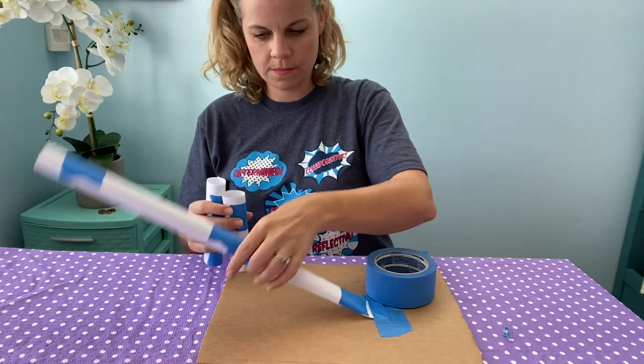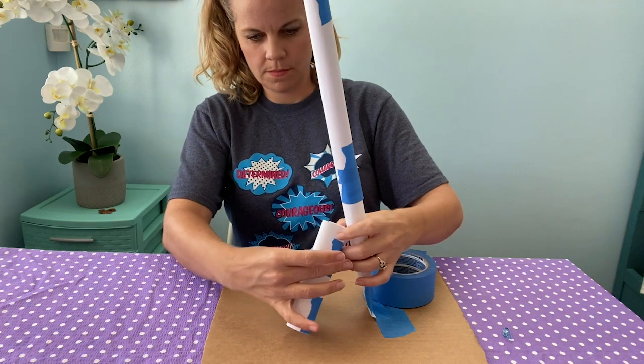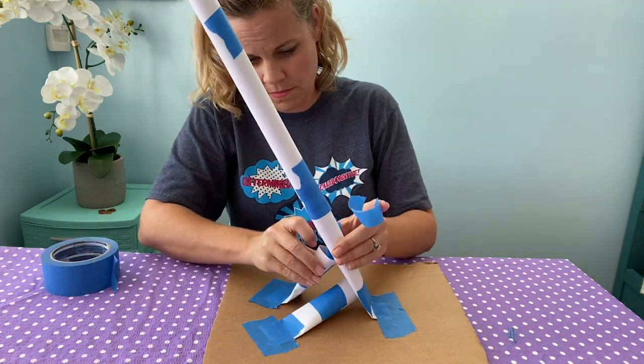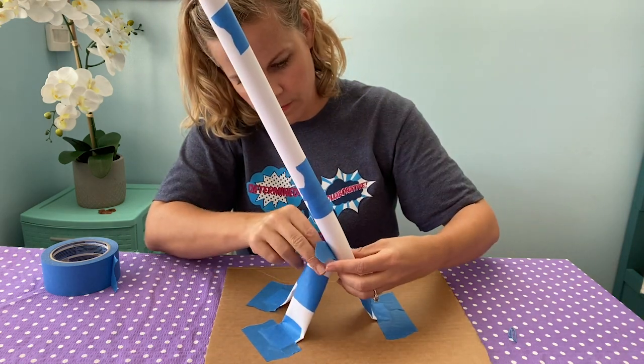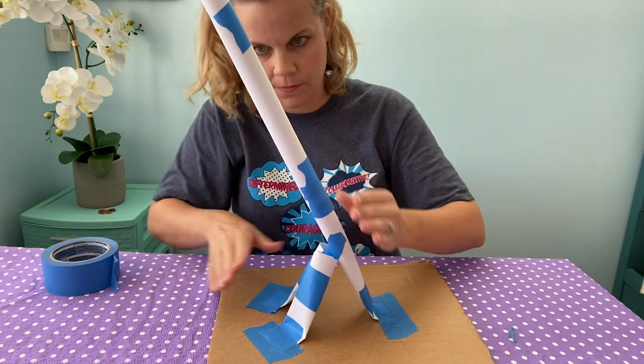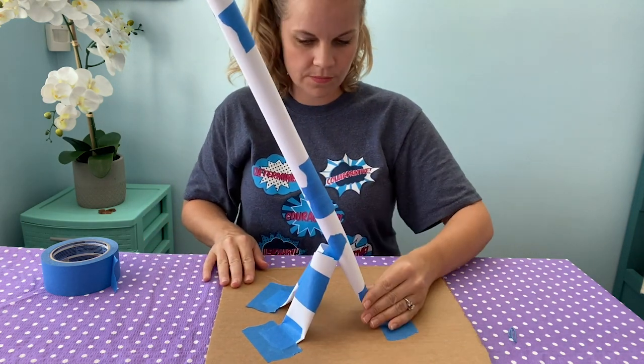Now we need to support the crane arm so it doesn't fall over. Create more paper tubes to add for support. You can attach tubes to the base or just attach tubes to each other. You can cut tubes to make shorter ones and attach tubes together to make longer ones.